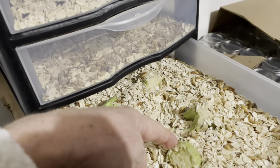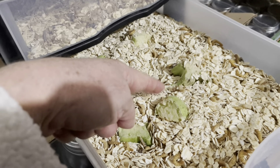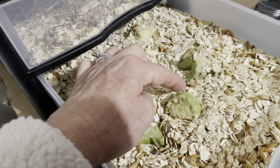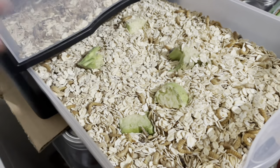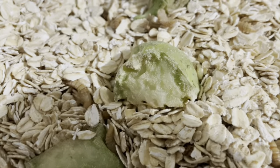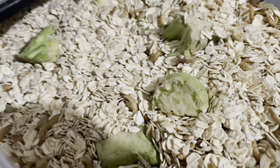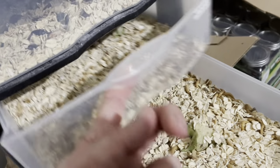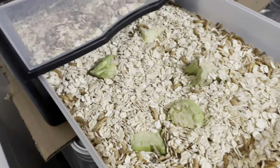How often do I feed them? I come in here and change the moisture source out about twice a week. I don't have any in here to show because I just did it yesterday. You can see how they've eaten on it, but it starts to get dry — so about twice a week I change that out.